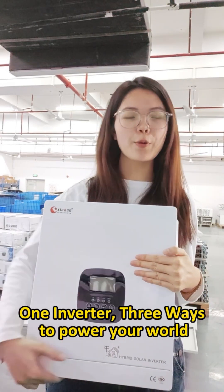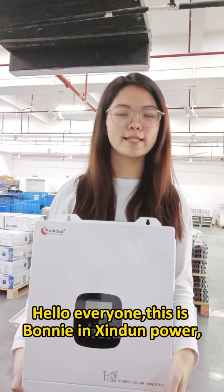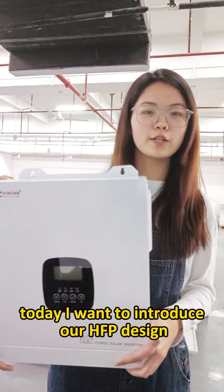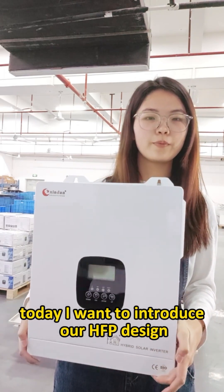Why is better 3 way to power your work? Hello everyone, this is Tommy Yung-Sing from Dun Power. Welcome to our video. Today I want to introduce our NIST HFP design.